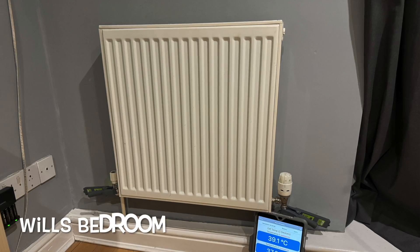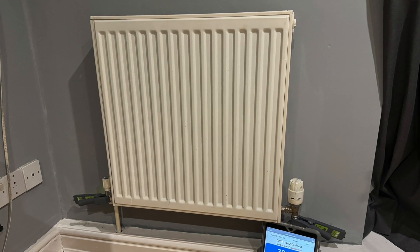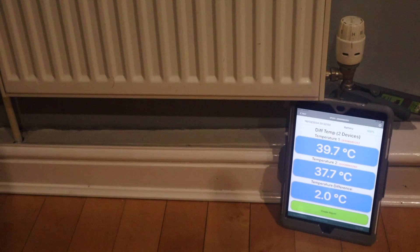Will's bedroom is on the unbalanced side and is technically the first — closest — radiator to the boiler. It's 600mm wide by 600mm high, type 22, double panel double convector. We've got a flow temperature of 39.7°C, a return of 37.6°C, with a difference of only 2°C. Remember this is not on the balanced side. That's all six radiators checked — now let's look at the flow and return temperatures at the boiler on the two circuits.